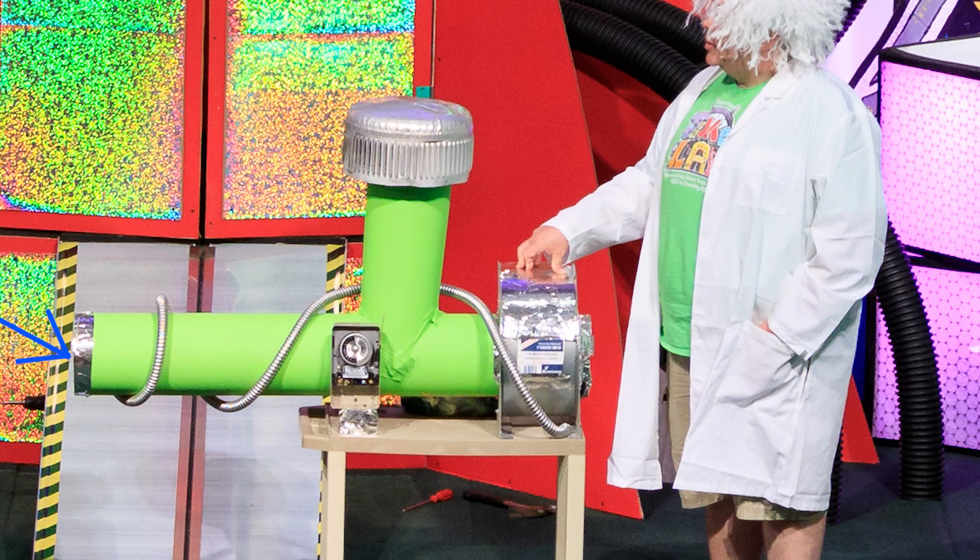The younger kids thought it was amazing, and the older kids thought it was pretty silly, but everybody had fun. It was just a great way to add a little bit of humor, but also to introduce our topic for the day. So have some fun, use things you've got laying around, and make a fun little food-changing wacky machine.